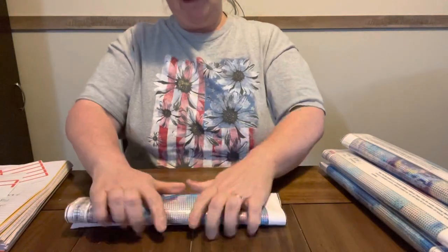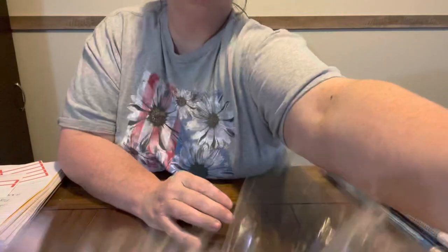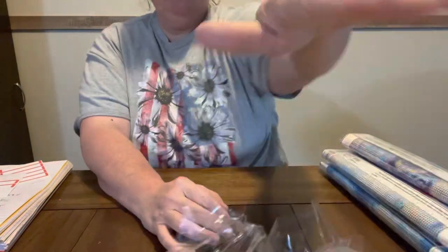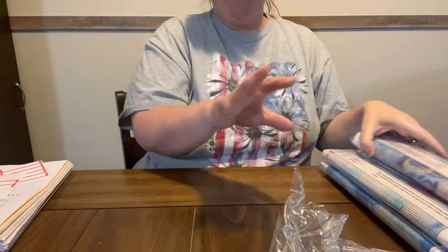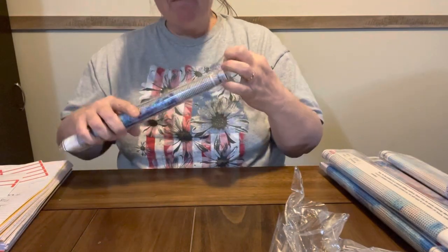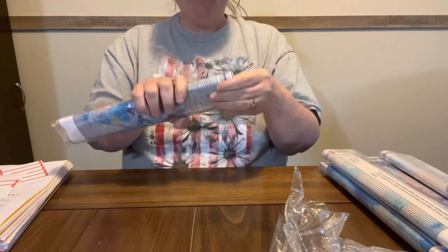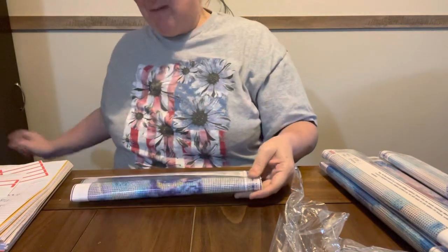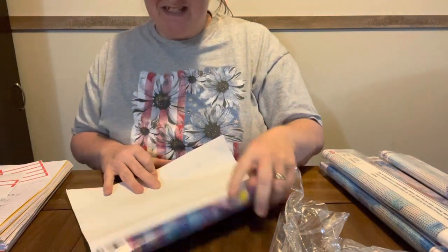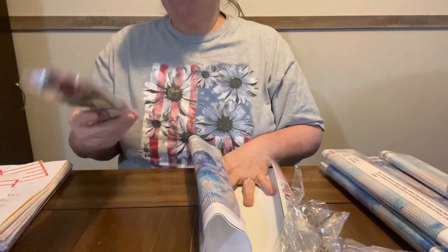Y'all know I don't buy nothing unless I like it. That's just my motto. If I don't like it, I'm not going to buy it. I'm going to stick them back in the bag. I got so much piled on my table, y'all. It is awful. Now, this one I'm not real crazy about. This was the only one in the bunch that I just wasn't too crazy about, and it's a gorilla, and I ain't much on gorillas, but I wanted the rest of them, so I got it.